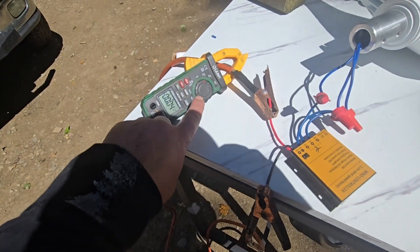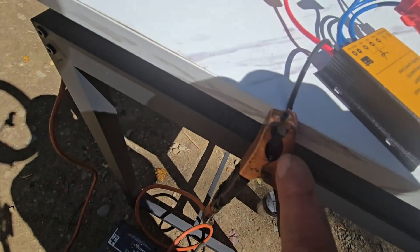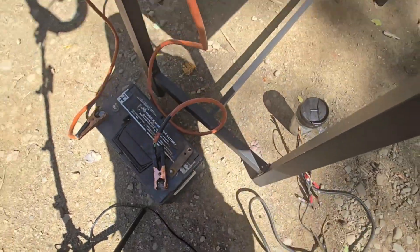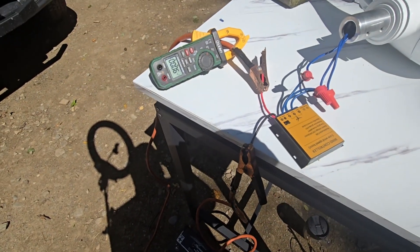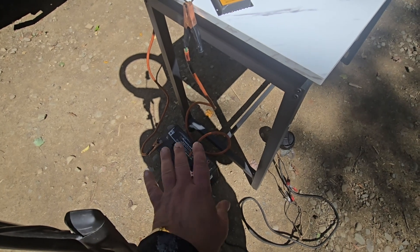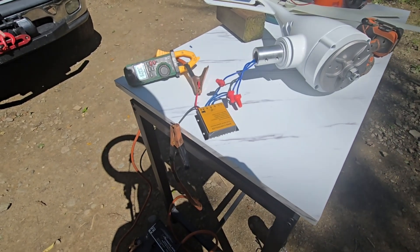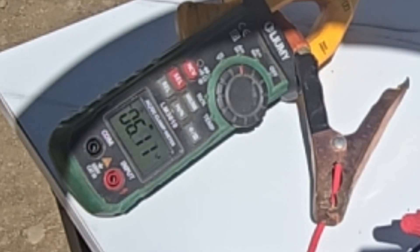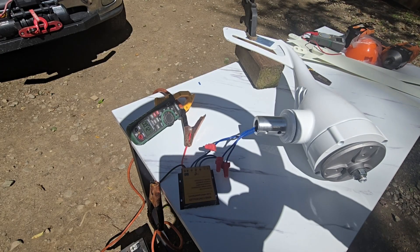Now I've got my DC amp meter connected to the output on the positive side with thick jumper cables soldered with pure copper directly to the line, so there's no resistance from the cables. I'm going to spin it with my drill for less vibration and see what kind of amp output we get. The 12-volt battery is drawn down to 12.5 volts - we want 12.7 for fully charged - but it will take current. Battery's dying on the drill, but we got seven amps maximum.